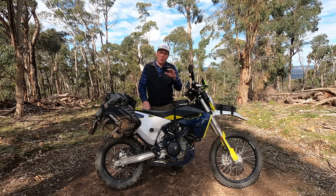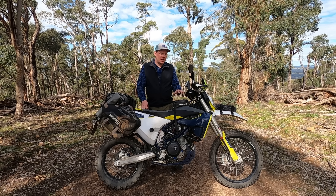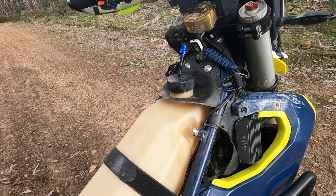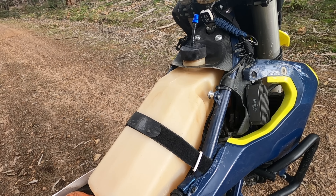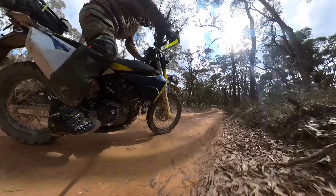One of the first things that I put on the motorcycle, the 701, was to increase the fuel range. I've gone with the Ray Garage fuel tank, which is 5.9 litres — about 1.5 gallons. That works out to be about 50% more fuel capacity, getting a range of around 350k's, which equals about 220 miles.